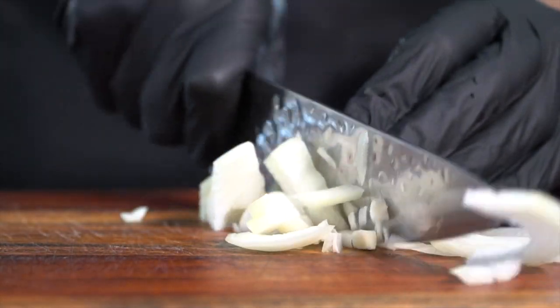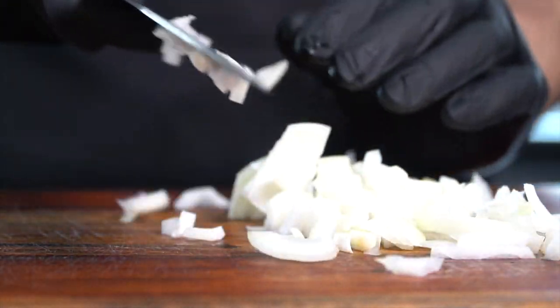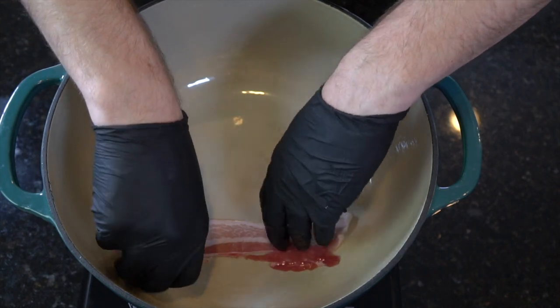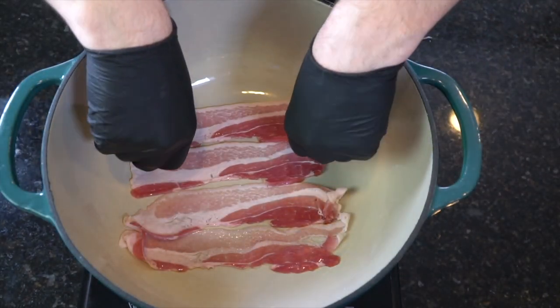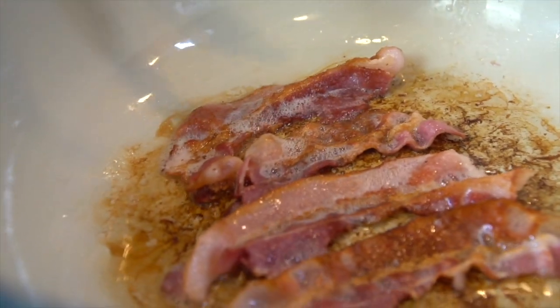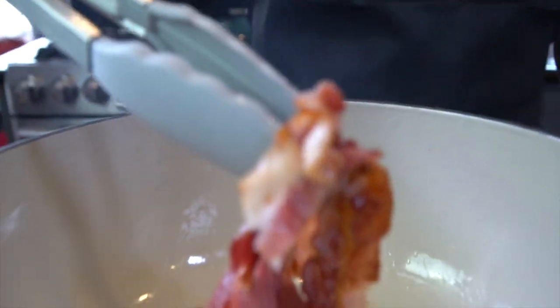Next, we're going to go ahead and dice up an onion. It does not matter how finely you dice it, because the onion is going to cook down quite a bit in the soup, so just give it a rough chop. Moving on to our bacon — go ahead and get your Dutch oven nice and warm and add in about four strips of bacon. We're going to cook this over medium heat so that the bacon has time to render all of its delicious fat.